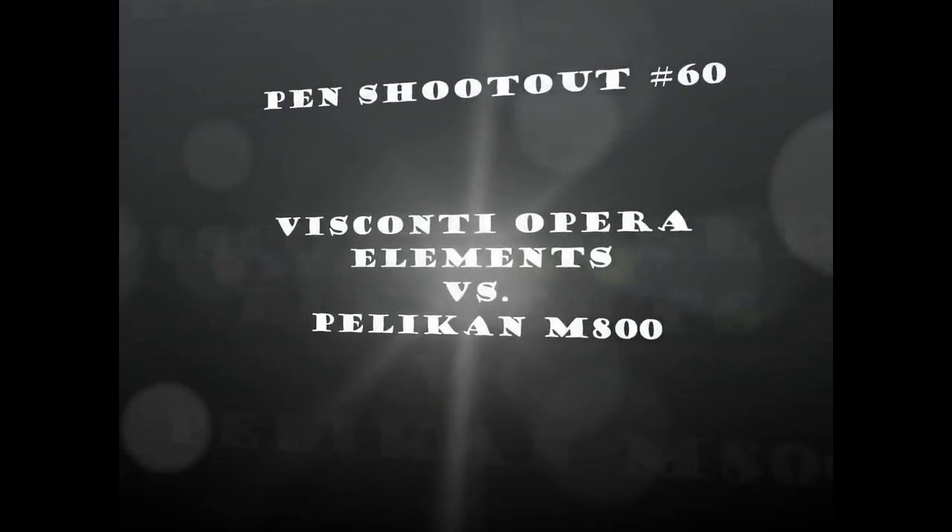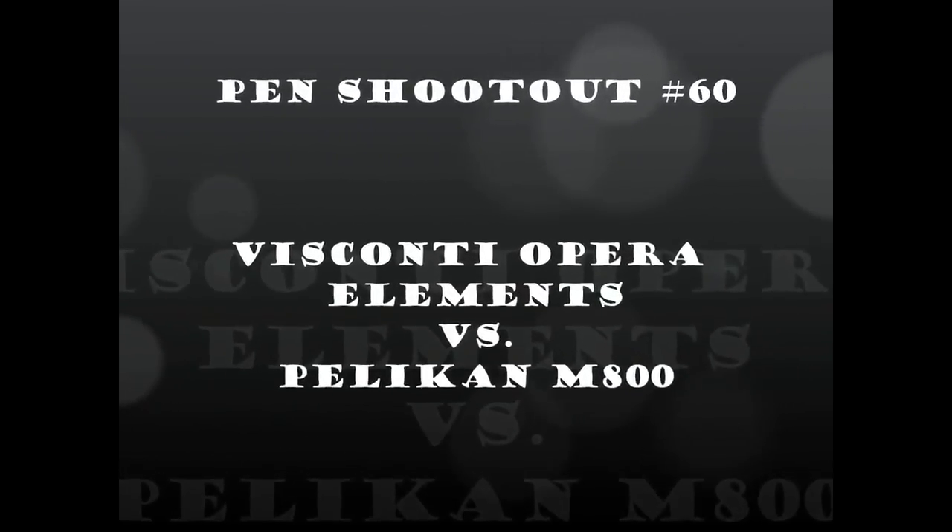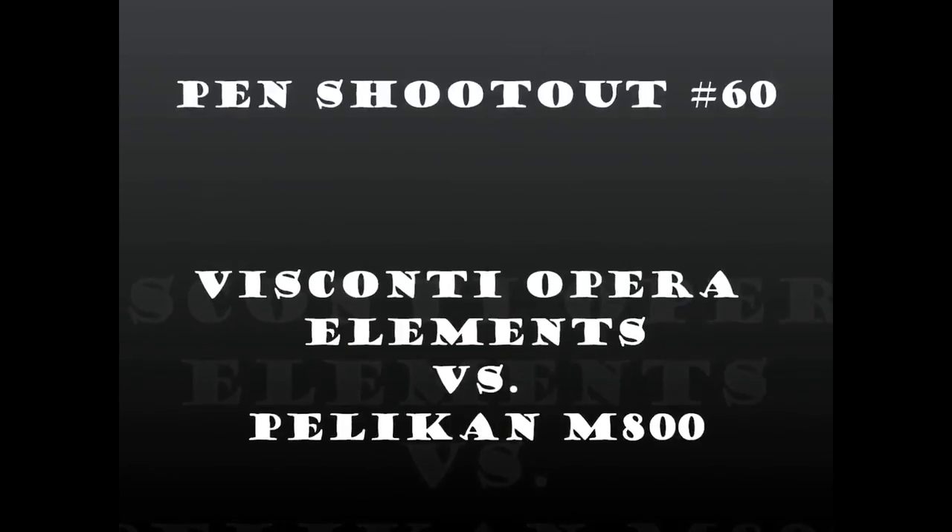It's time for a shootout! Today we're going to have a look at two pens: the Visconti Opera Elements — I almost said Opera Crystal, just stopped myself in time — versus the Pelican Souverain M800. I was asked to do this review and I'll gladly oblige.